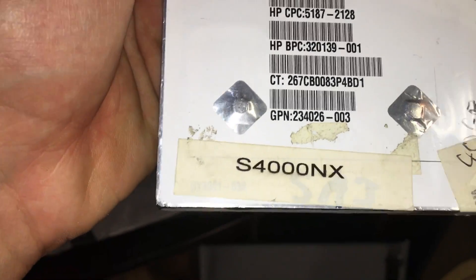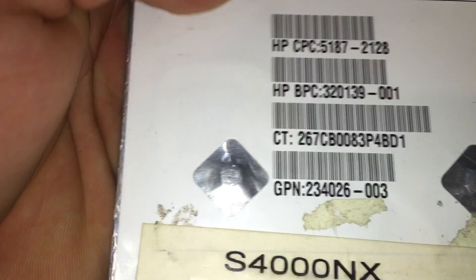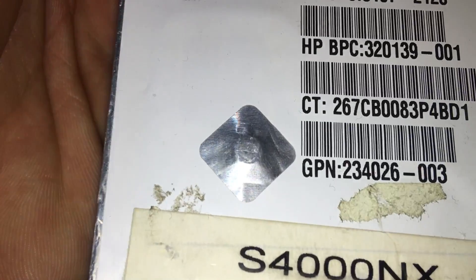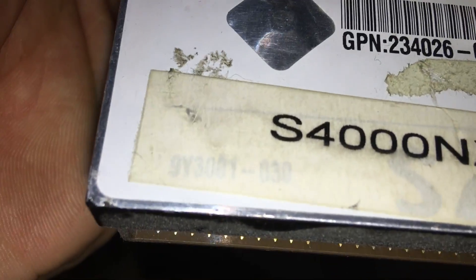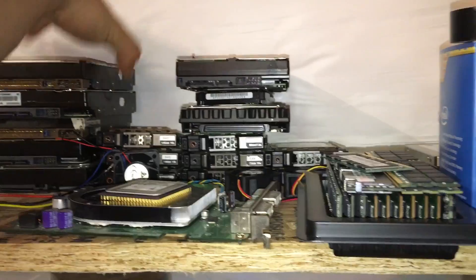This is the first one I remember. As you can see, it says S4000NX — I believe this is a Seagate — and yep, 40GB. I've got it marked down on there. That's what that was. Let's put those back.